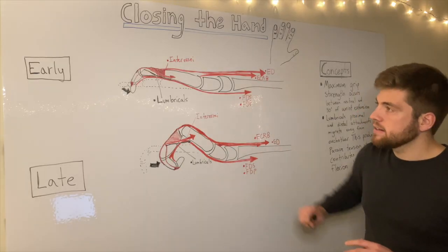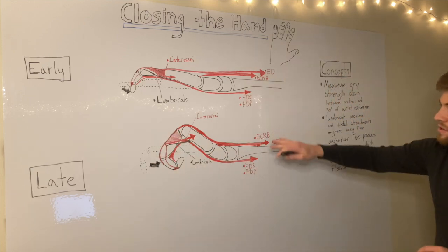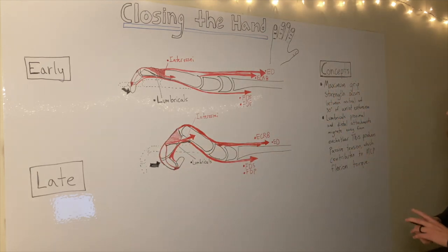Hey guys, today we're going to look at closing the hand, along with the early phase, the late phase, the muscle activity, and some key concepts to understand.